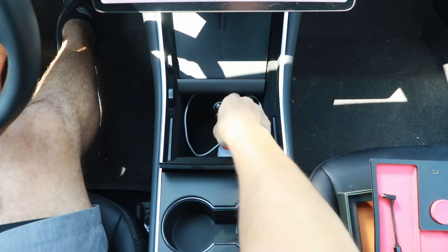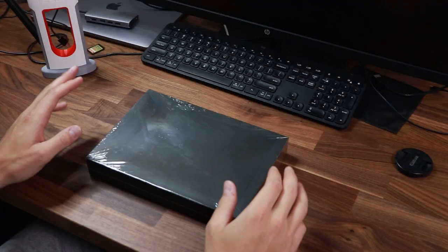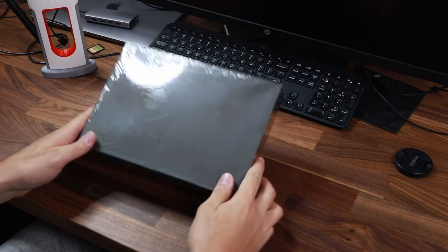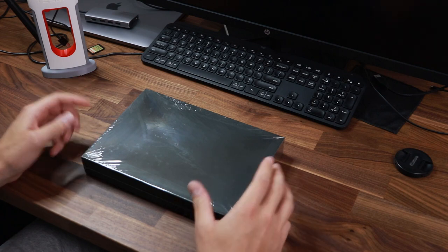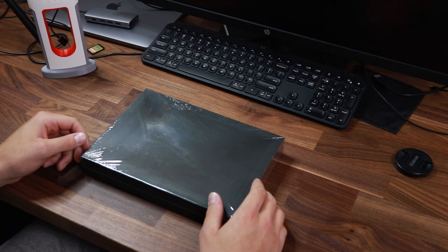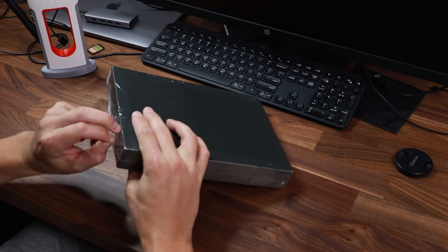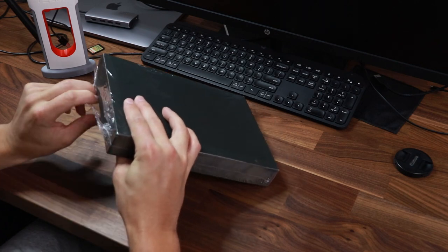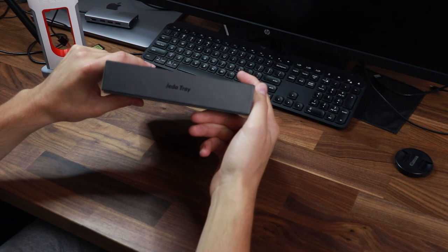Underneath my center console is a complete mess right now — definitely need to organize it a bit better. Luckily Jada reached out to me and they've got this new underneath-the-center-console tray, they're calling it the Jada tray. This will help keep things a little bit more organized underneath there. So let's get it unboxed and check out the features before we install it in the car. You can see on the side there it says the Jada tray.